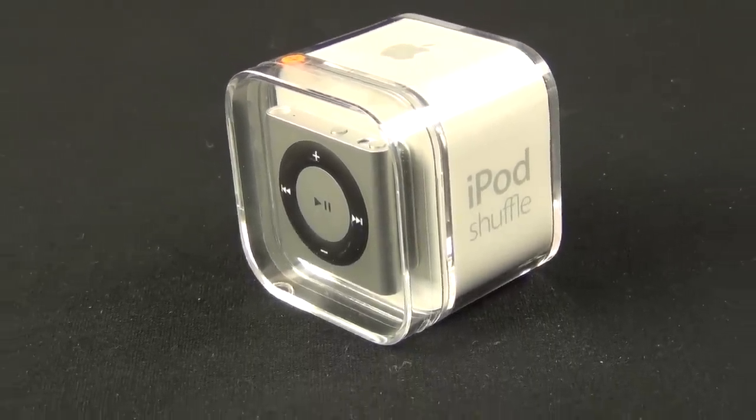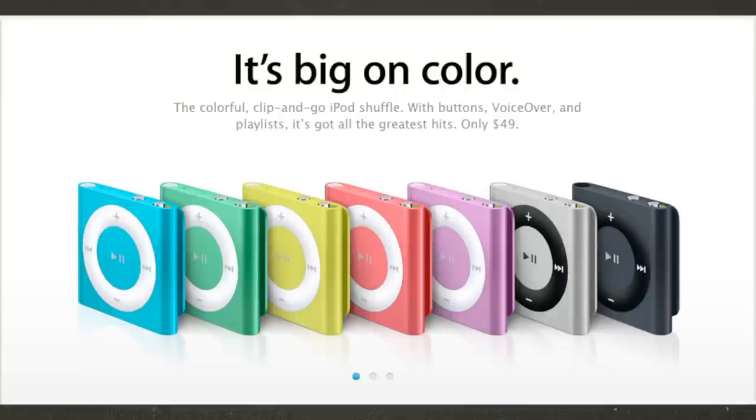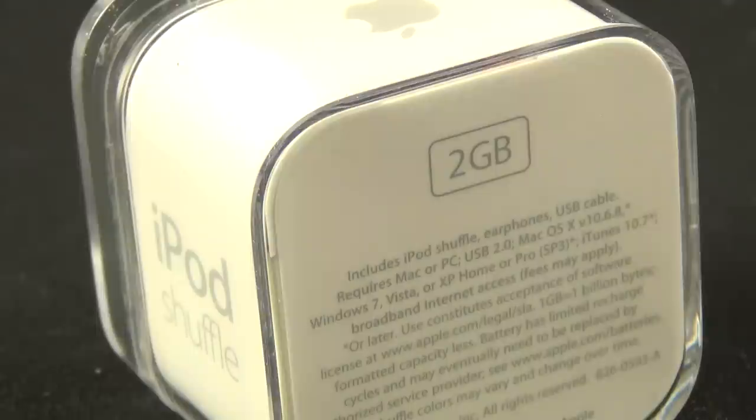The update here is very minor, consisting of new colors and finishes to bring the Shuffle in line with the new iPhone, iPod Touch, and iPod Nano. So instead of a glossy finish, we now get a sandblasted anodized finish. They also added a few new colors, including purple, yellow, and black, while pink is now more rose colored and blue is more aqua colored. We also have Product Red, green, and the silver version we're going to look at today.